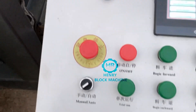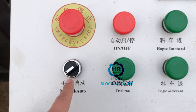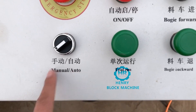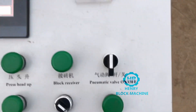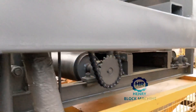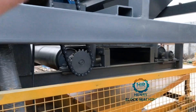The second tip: if you just received your block machine at home and want to test it, remember to turn on the menu switch and set it to automatic mode. Also turn on the material transfer switch — this means the conveyor belt will transfer material from the top into the material box.